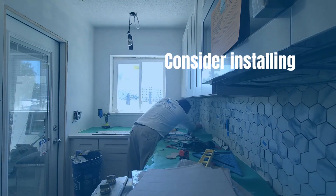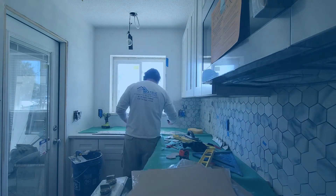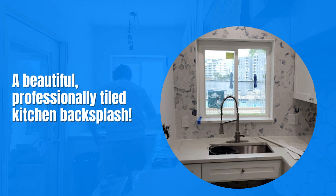As the last step, consider installing electrical extenders. Replace the outlet and switch plate covers, and there you have it — a beautiful, professionally tiled kitchen backsplash.